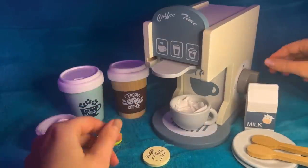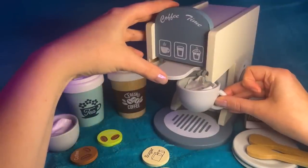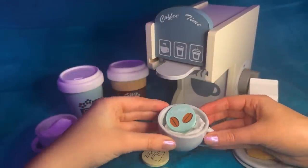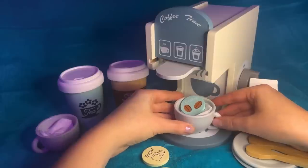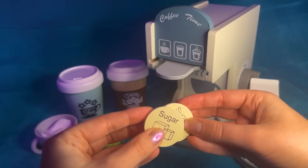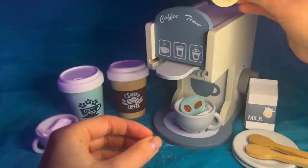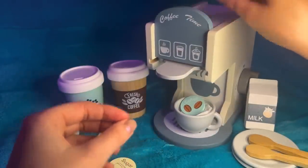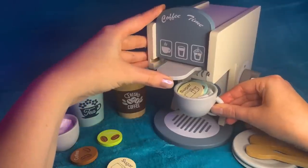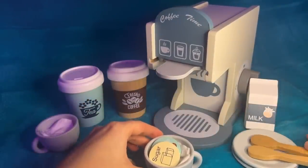We'll start with that. We just get this lever here, we push it like that. We have our coffee. And then you said you'd like one sugar? Yeah, just one. So we'll just pop that in. And then a splash of milk.